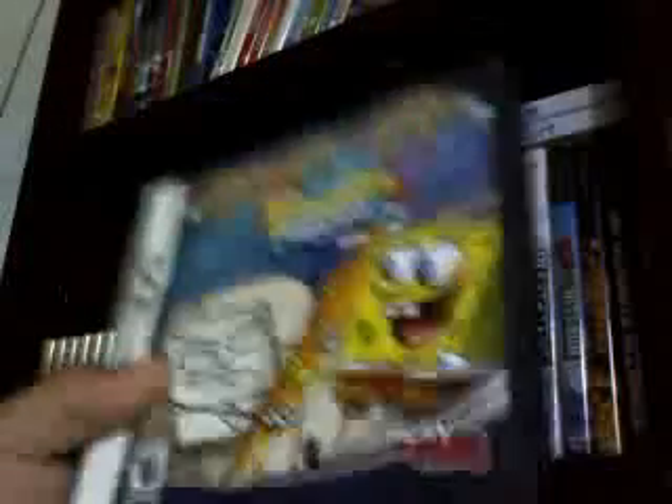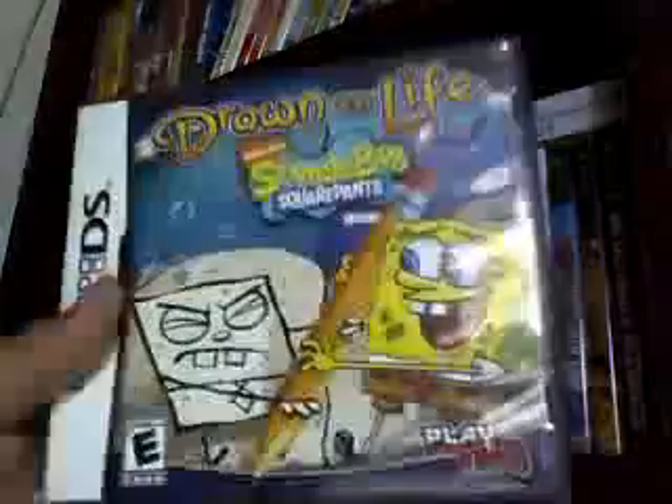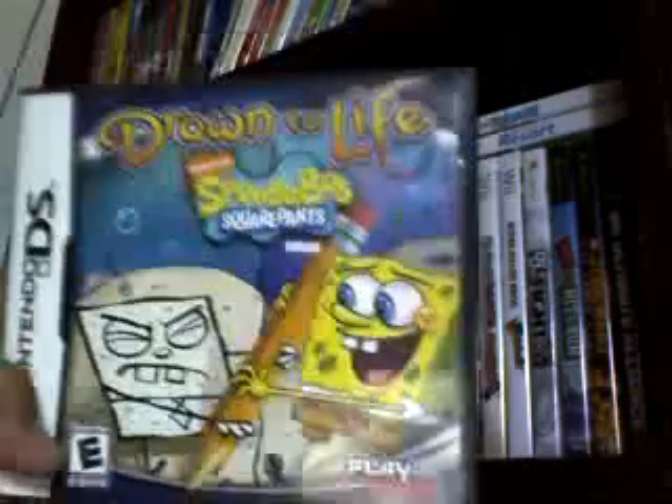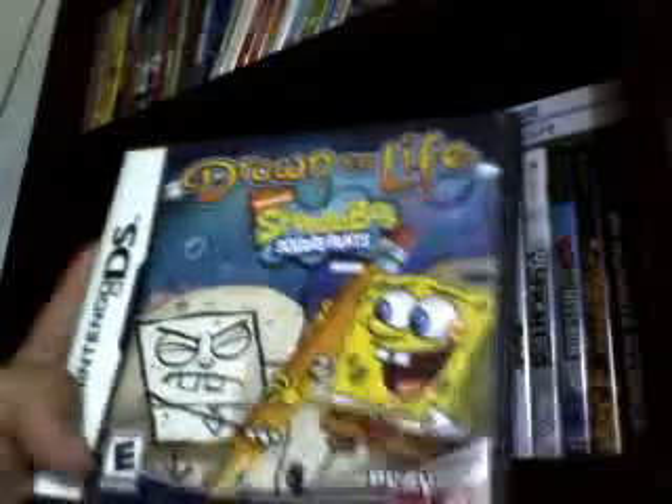Draw to Life! Spongebob is one of the sequels. I have both sequels. This is the one that Spongebob played — played at the HQ. It's all about Doodlebob. Which is funny because the character you create, you don't get to name him. They just name him Doodlebob for you. So say you're trying to draw Mario or something, they just call you, hey Doodlebob, what's up? I didn't really like that idea.